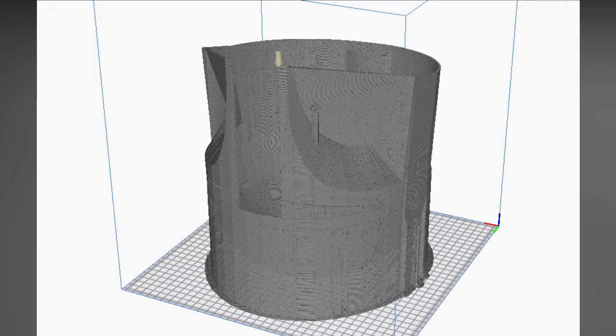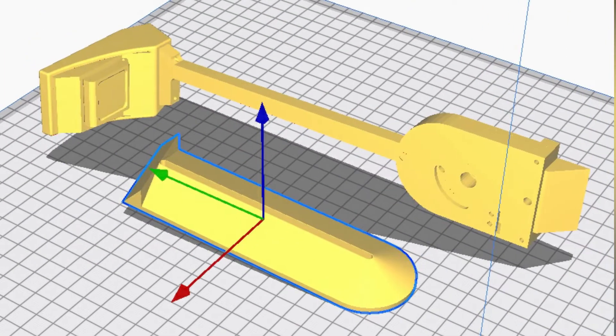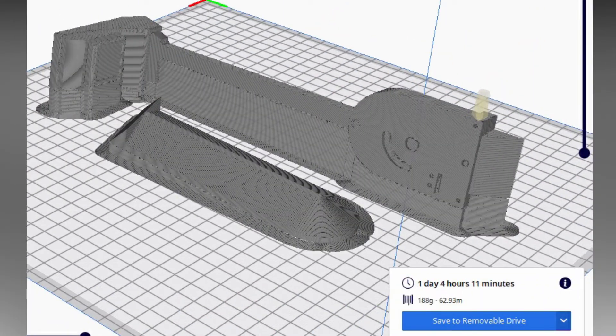The walls were done at 2mm thick for strength and printed upside down to avoid the need for supports and prevent caving in or damage. The extra pieces were printed separately.